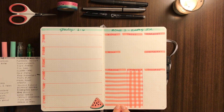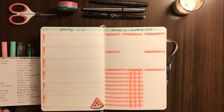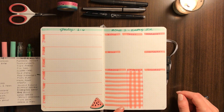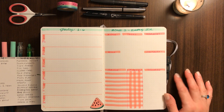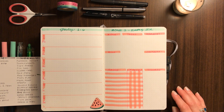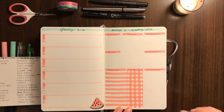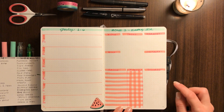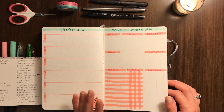These daily tasks are not necessarily things that have to be done every day — some of them are done more than once a week. Like my daughter's bath: it's a couple of times a week at most, and I like having it on here to track when the last time was. The weekly tasks are things done just once a week, and I like to be able to cross those off as I've done them, even if some weeks I don't get to all of them.